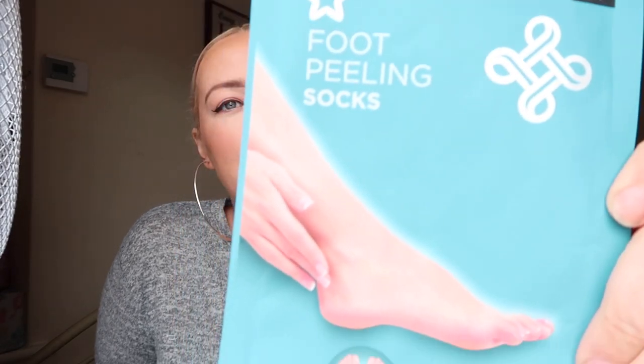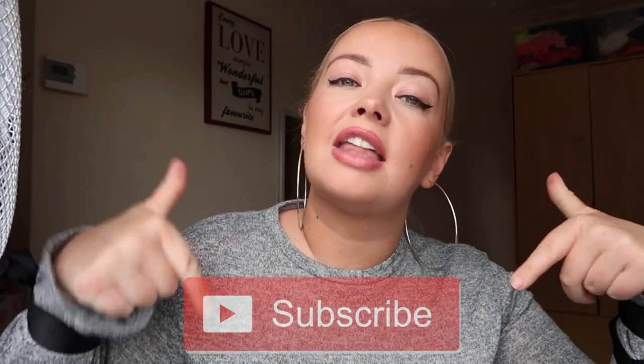Hi guys, welcome back to my channel. In today's video I am going to be reviewing the Superdrug foot peeling socks. I don't know if you can see but I am blonde — I have filmed the whole video going from dark brown to blonde. Anyway, before we get started, click that subscribe button, give a girl some support, and don't forget to follow me on Instagram, Snapchat, and Twitter.